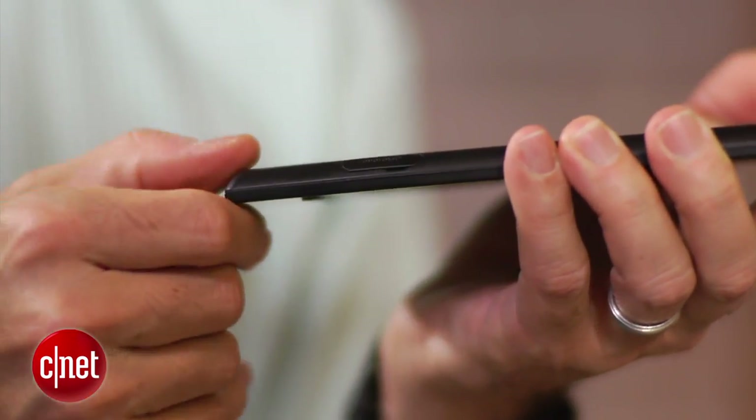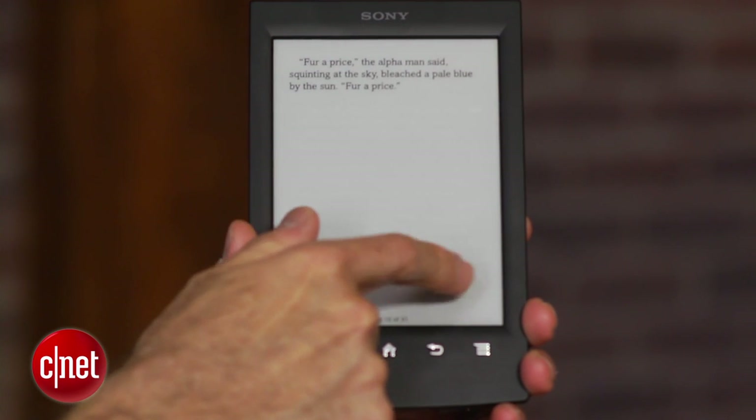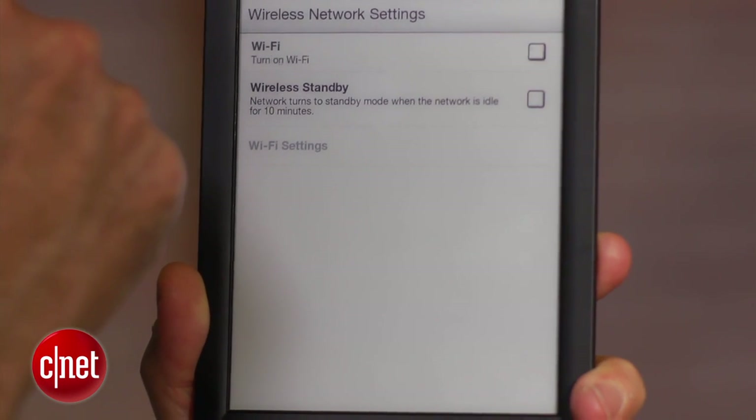Aside from that, this is a good performing e-reader. Sony has made the contrast a little bit better on this model. The performance is a little bit better, both in terms of faster page turns as well as improved battery life. This one now gets about two months of battery life with Wi-Fi off.